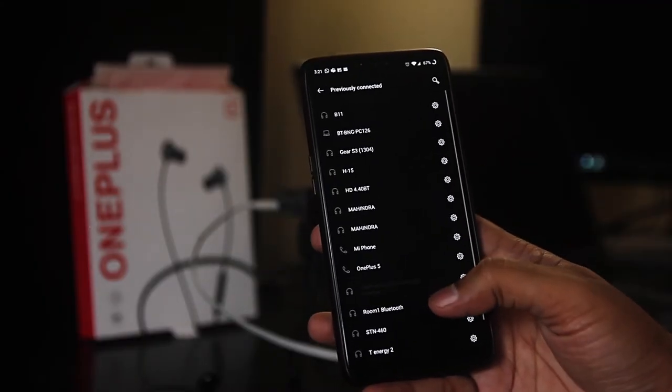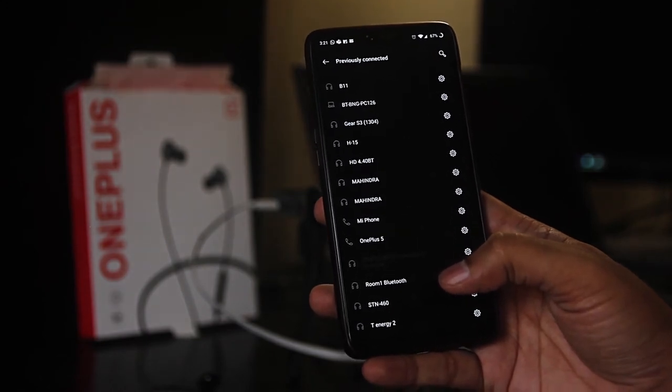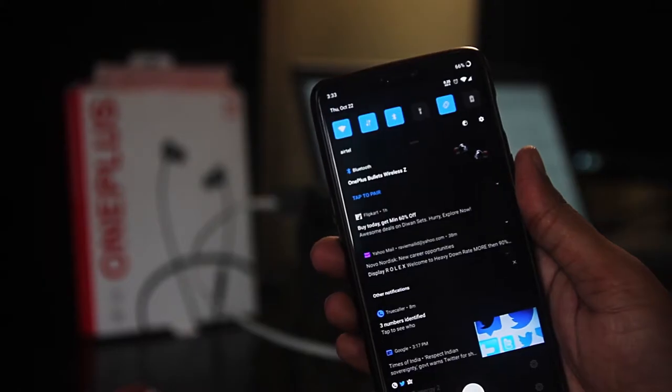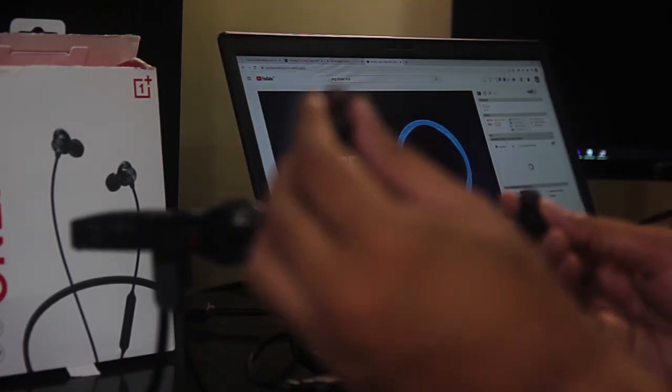One of the purposes of buying these headphones was to use them with my computer for office calls. When I tried to pair them with my computer, I found the battery was already discharged — very surprising since they came with 100% battery and I had barely used them for two or three hours. I plugged it into my OnePlus charger and things got back to normal.